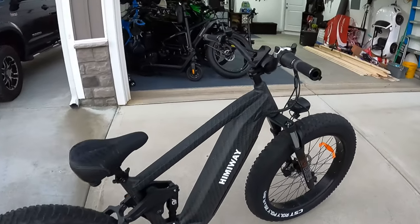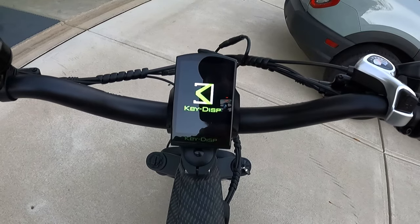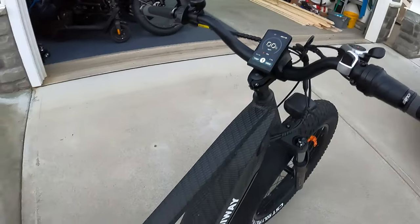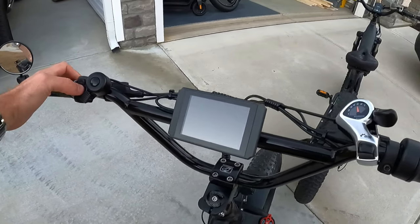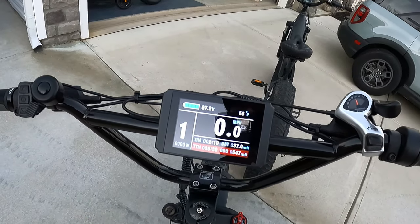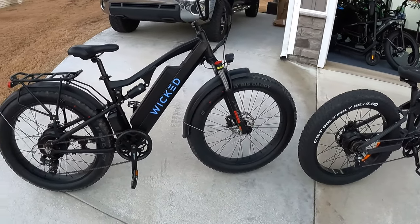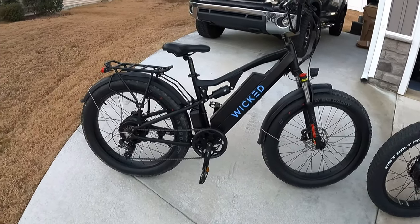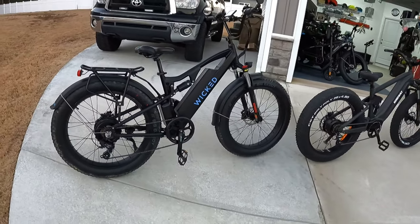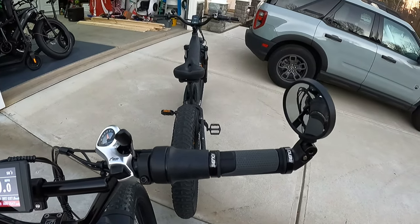Let me turn the screens on for you. The Cobra has the upgraded KD986 screen I added — not the stock Himiway screen. On the Wicked Freedom I'm running the LCD8H screen, which I like a lot and have on my own personal bike. The Freedom shows a fully charged battery at 67.2 volts right now. So 67 volts times the 40 amp controller is sending a huge amount of power to that giant motor — that's certainly the standout feature on this bike: power for days.